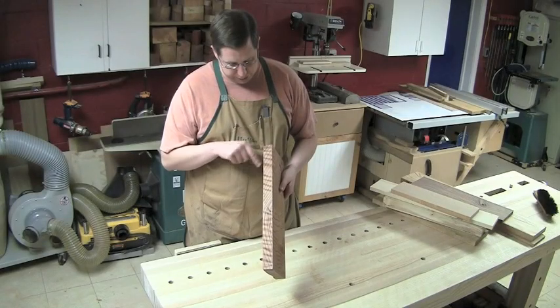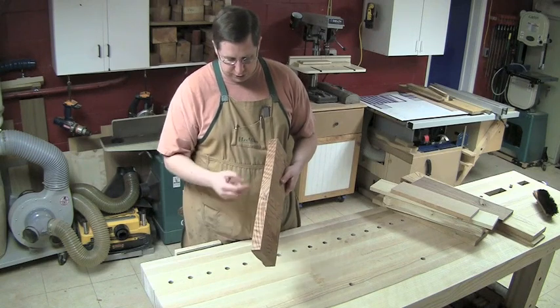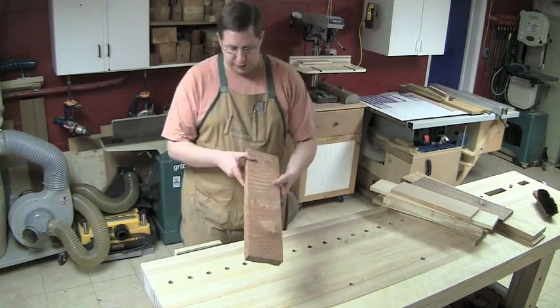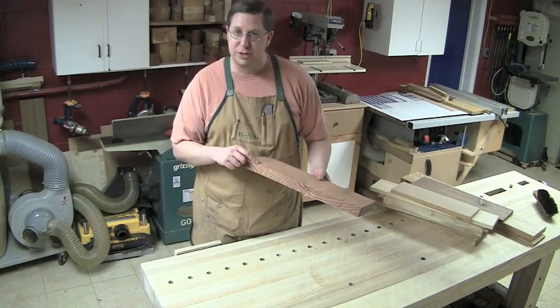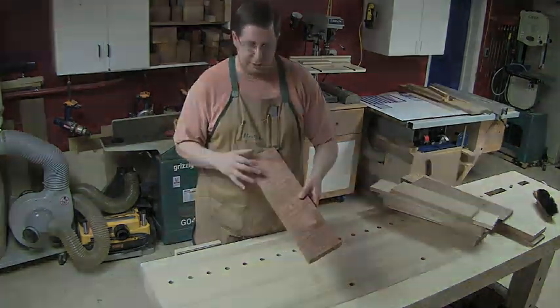We see the grain rising up this direction and then it starts to dive down this direction, and it's moving very steeply too. The curl that we see on the face — every time one of these lines runs up, it dead ends on the surface in the grain, and that's what causes this different variegated color.